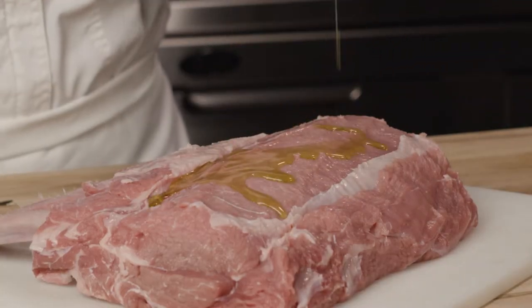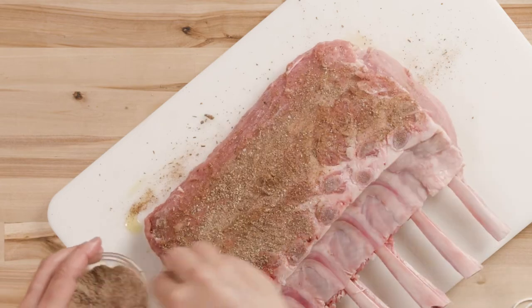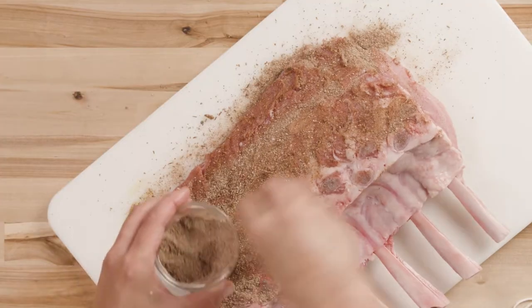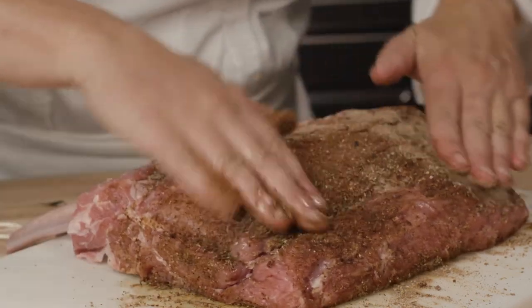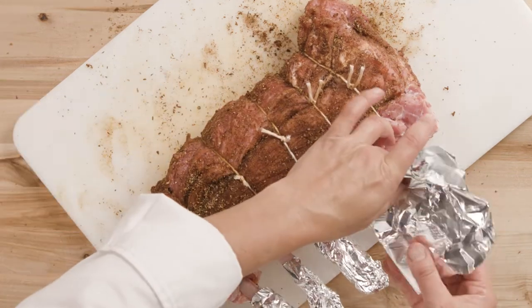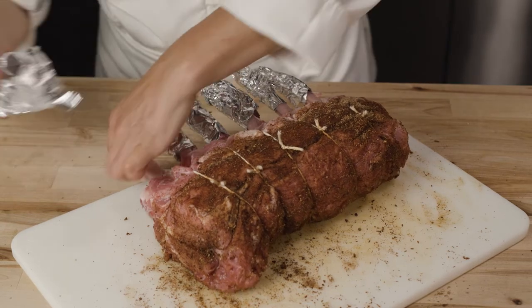Rub the rack with oil and cover it with the berber spice blend. You can buy a berber spice blend or check the recipe link in this video to learn how to make your own. It's a blend of warming spices that pairs perfectly with veal. Rub the berber spice blend all over the veal, then tie in between each of the ribs to maintain a nice shape and cover the ends of the bones with foil to prevent them from burning. Let this marinate for about 20 minutes.